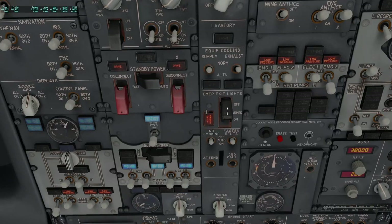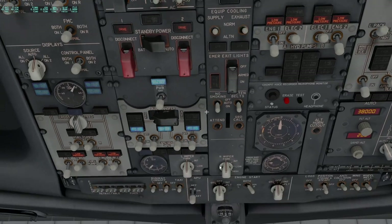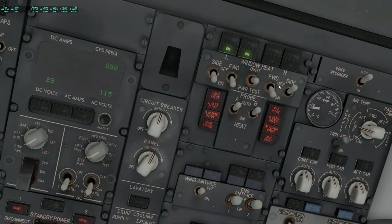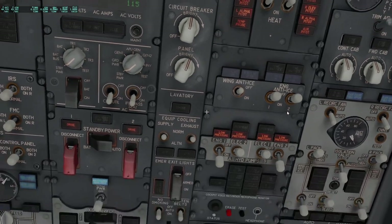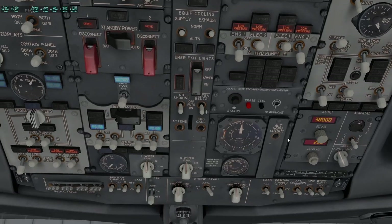The emergency exit light guard — we put that to on so the light extinguishes. No smoking is always on. Once refueling is complete — in this case we pretend it is — we put on the seatbelt sign. Wipers are parked and as you can see the APU is online, so we put the APU on the bus so ground power can be removed by the ground staff. We continue the flow: window heat goes to the on position and the on lights illuminate. Probe heat comes later in the flow, same as wing and engine anti-ice. We make sure the engine fuel pumps are on and the electric idle pumps are not.